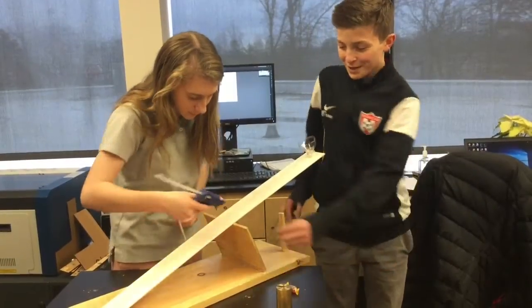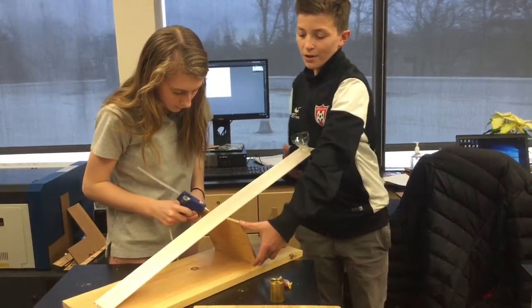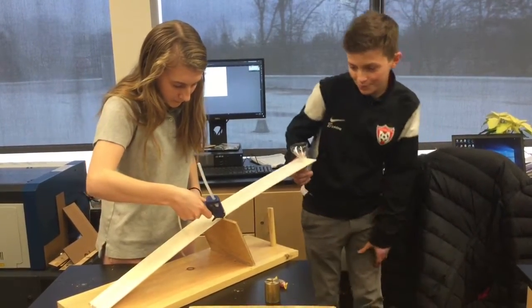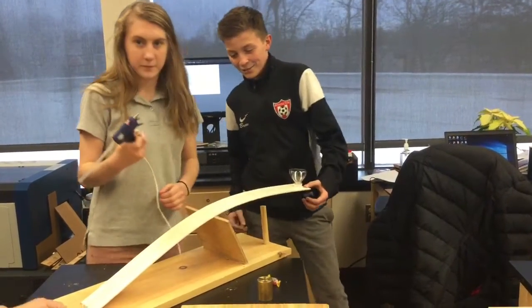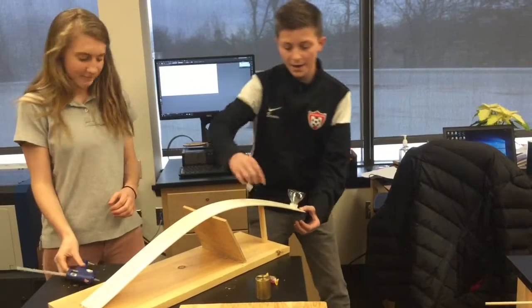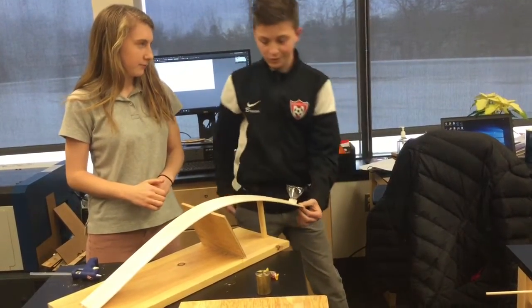So this design we made — we put this wood on an angle, and this flexible piece of wood called ball-sip wood is flexible, so it can bend back at this exact point so we get accurate results.